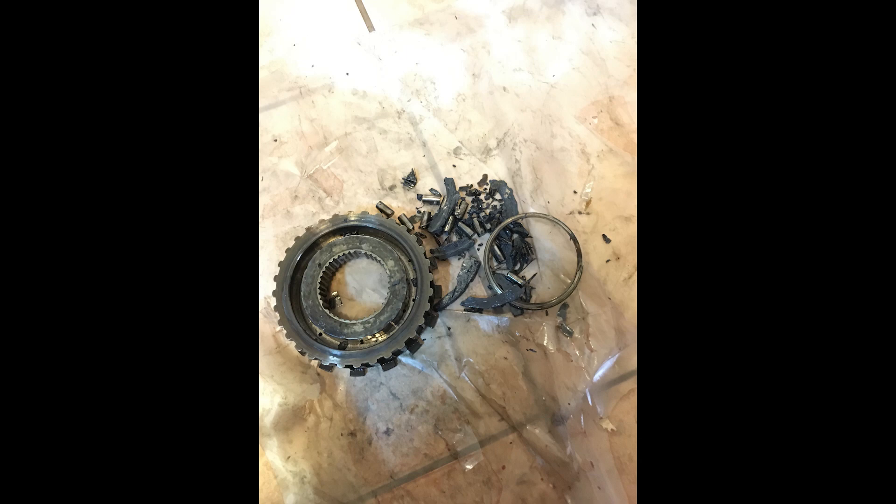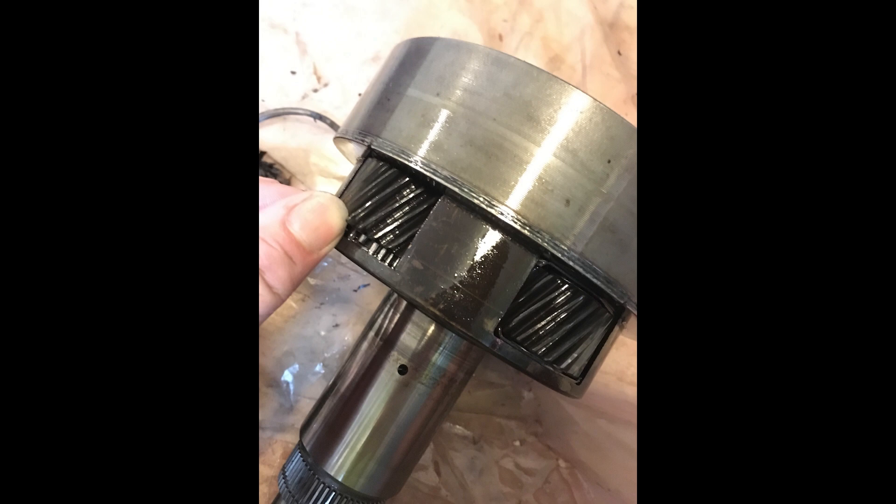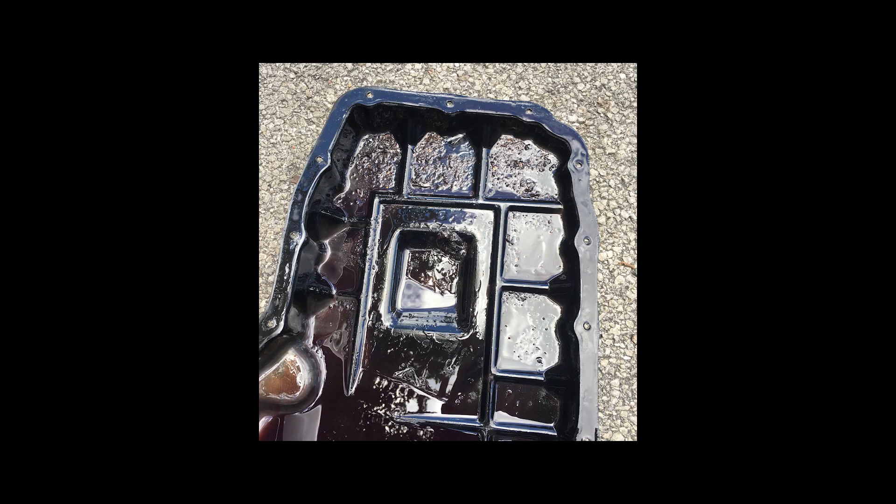Here you can see the damaged low reverse sprag and the damage to two of the three planetary gear sets in this transmission. Thanks for watching, and stay tuned for part two where I reassemble this transmission and completely rebuild and overhaul it.